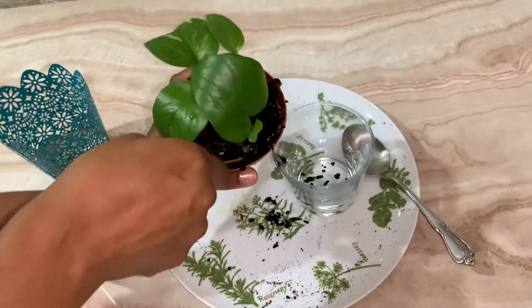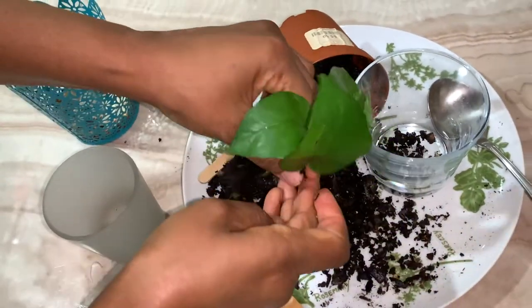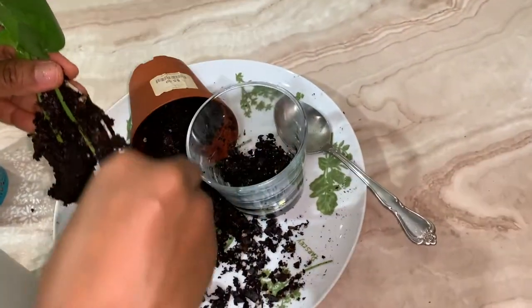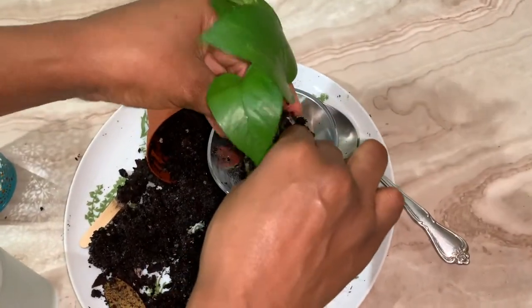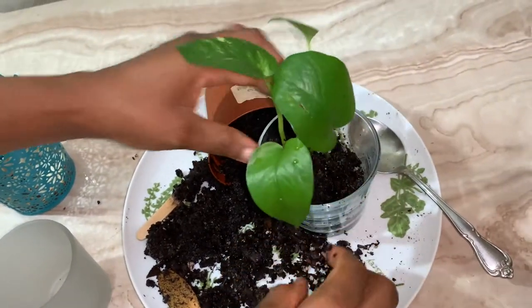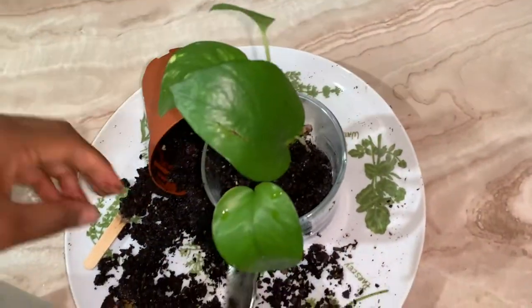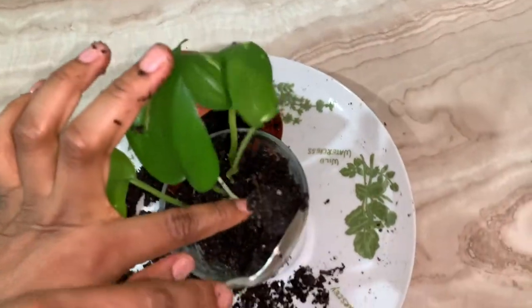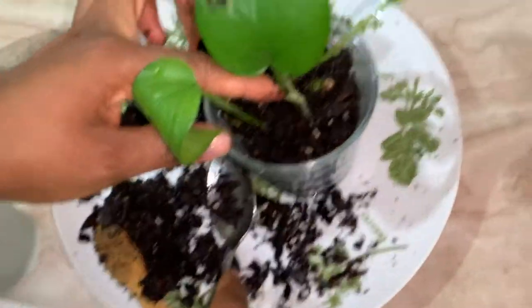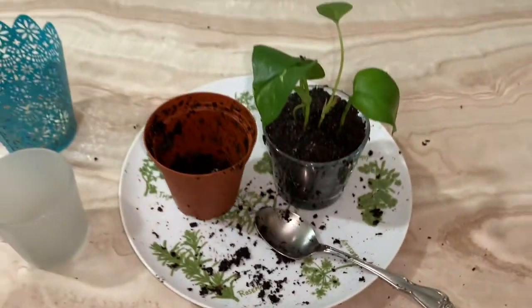When you're removing the plant, you want to be very gentle so you don't break it and damage the roots. When planting, you need to put a small amount of soil in the bottom — or however much you need based on the height of the plant and where the roots are. Put the plant in where the roots will meet the soil, then start adding more dirt.